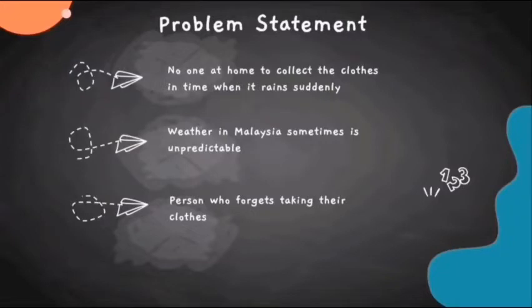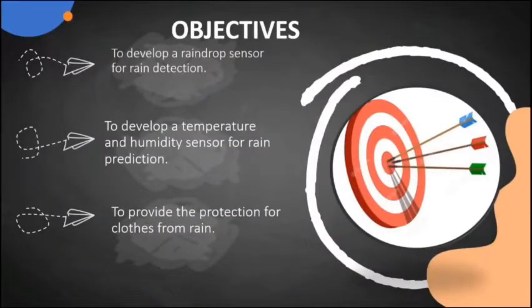The problem statement covers three issues. First, no one is at home to collect the clothes in time when it rains suddenly. Second, the weather in Malaysia is sometimes unpredictable. Third, people who forget to take in their clothes. My name is Naliu Jihua, and now I would like to present the objectives of Smart Garment Shield.